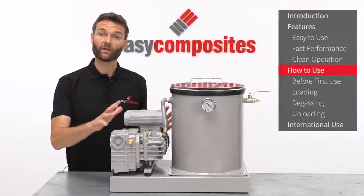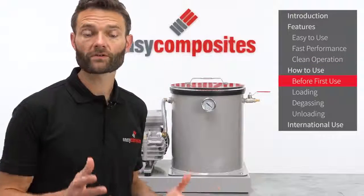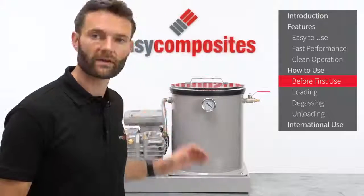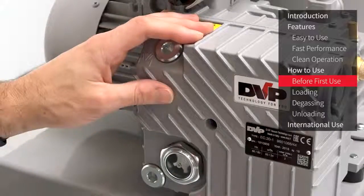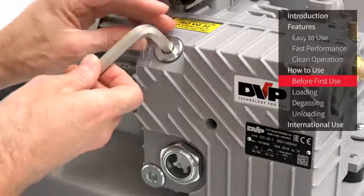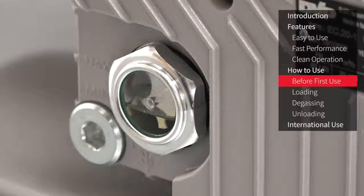Using the system could not be simpler. We would always suggest reading the user guide before use, but the basic setup and operation is as follows. When you first receive the system it will require some simple assembly to fit the chamber and the pump to the base plate and secure the various vacuum fittings. One very important thing you will need to do is fill the pump with oil — it won't have any oil in it when shipped. Use an allen key to open the filler and fill the pump with the supplied oil until it reaches the halfway point on the side glass.